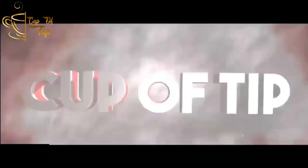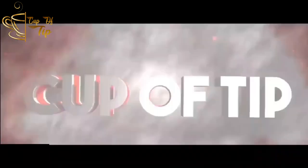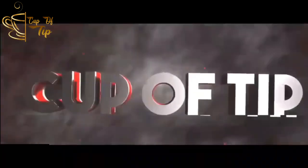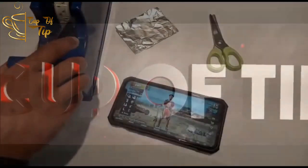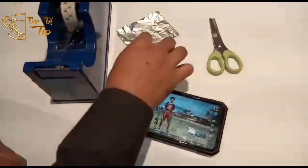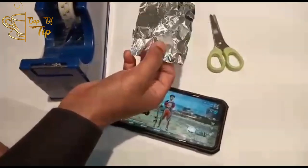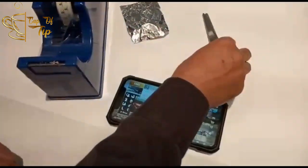Chinna tip ondu — guys, kandipa PUBG veladura ellarum useful-aa irukum. Engalaghe mothal-la thevaipadurathan: scotch tape or cello tape, foil paper — aluminium foil, food wrap-pandra aluminium foil. Adhoada oru chinna scissors.